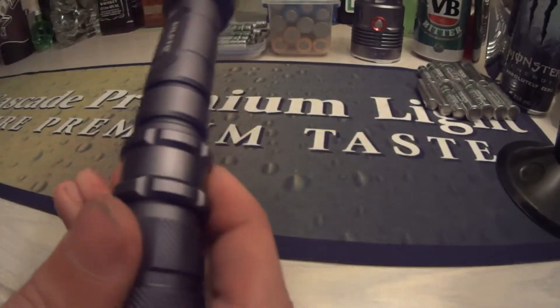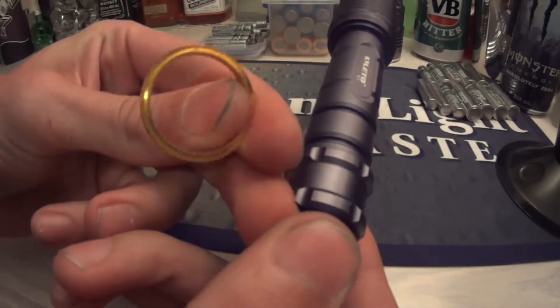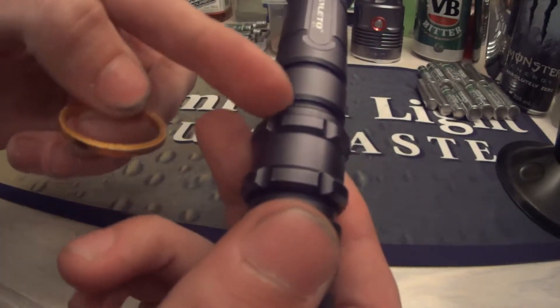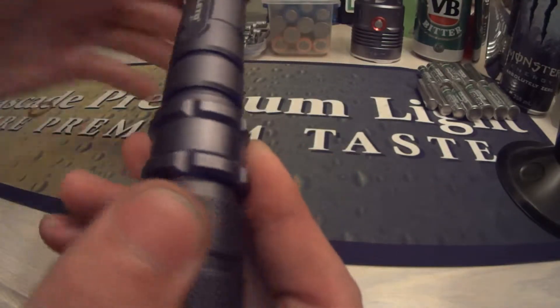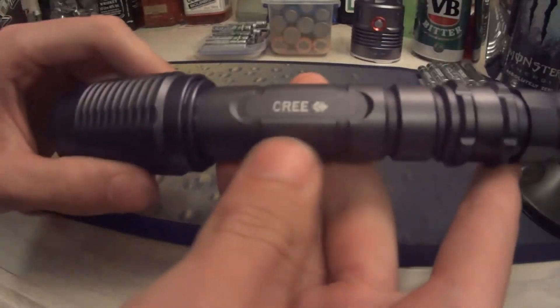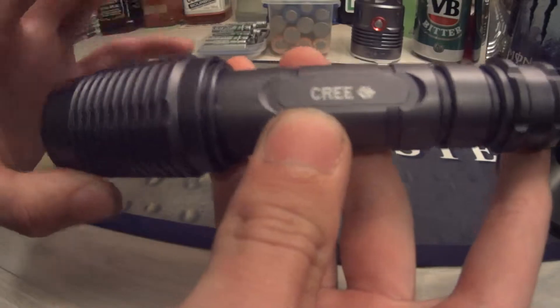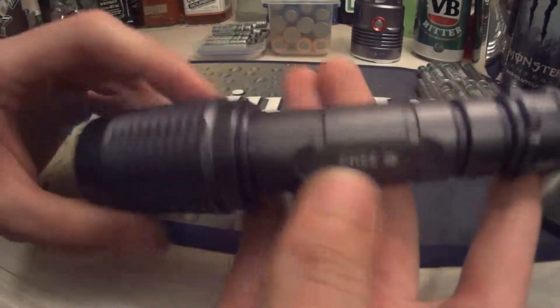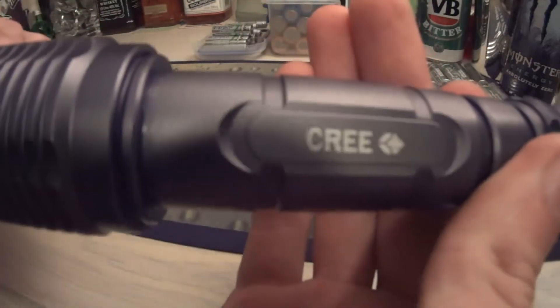It did come with a ring — this gold ring that was around here on the flashlight. This Cree bulb is an XML U2 Cree bulb in it. As you can see there, it says Cree.